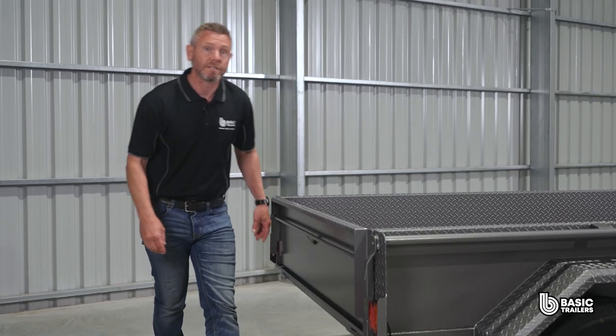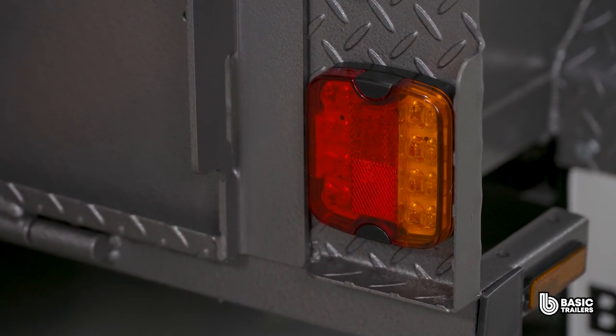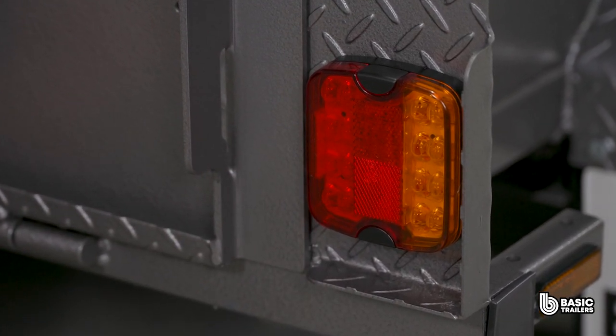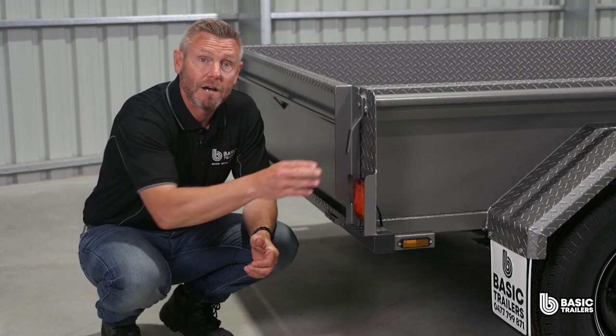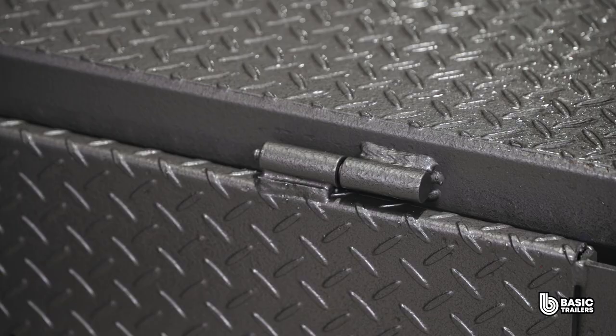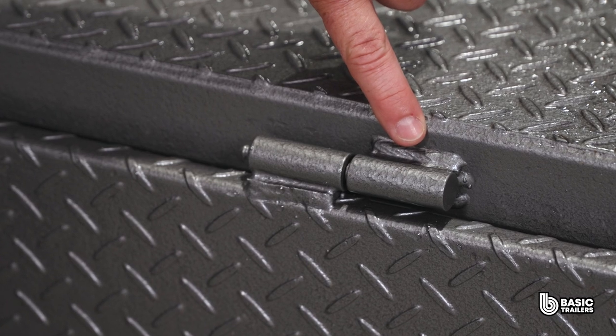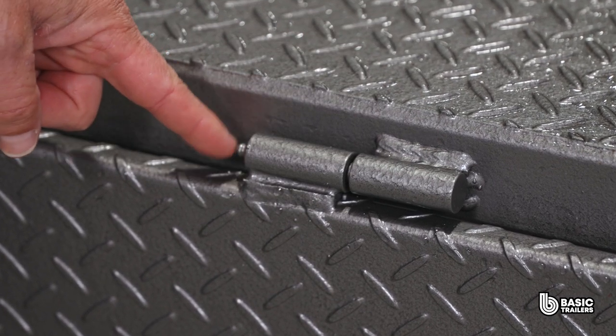Coming around to the back of the trailer we can see the folded light protectors surrounding the LED lights, which are compatible with either 12 or 24 volt systems. The tailgate end plates crafted from 5mm laser cut plates allow for a full 180 degree rotation. Our innovative tailgate hinges continue to impress with their offset plate, internal ball bearings and user friendly grease nipple.